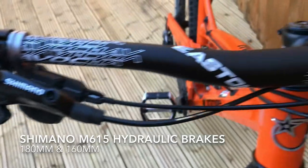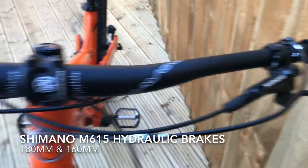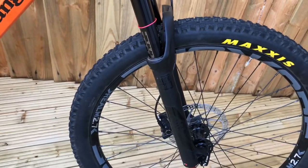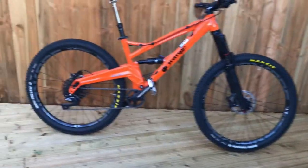It's sporting the Shimano hydraulic brake set. It's also got the Maxxis tyres, and they're the i-roller variants. Overall a very nice bike.